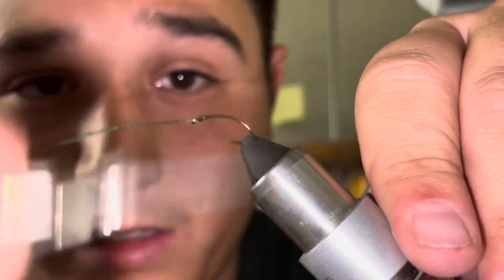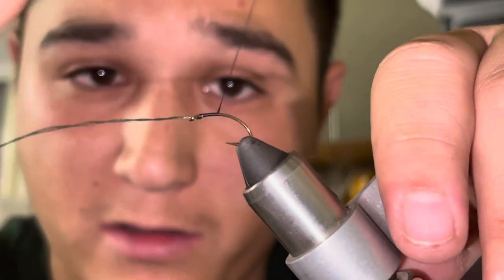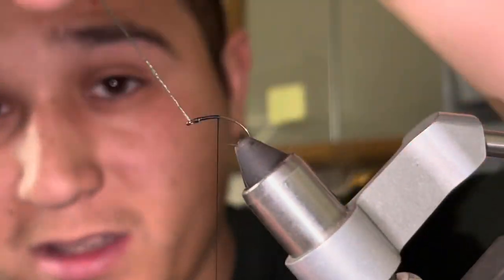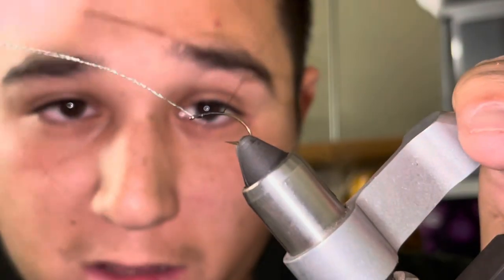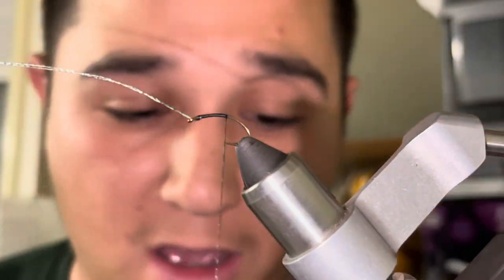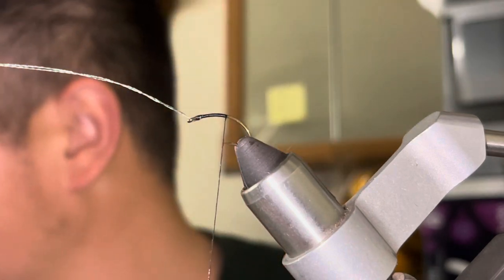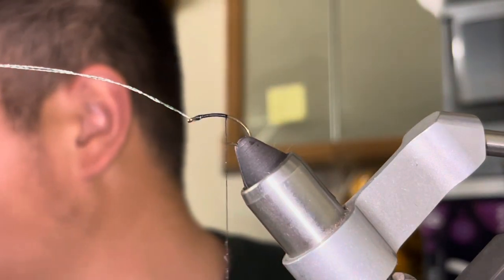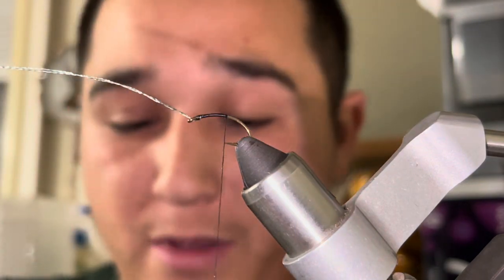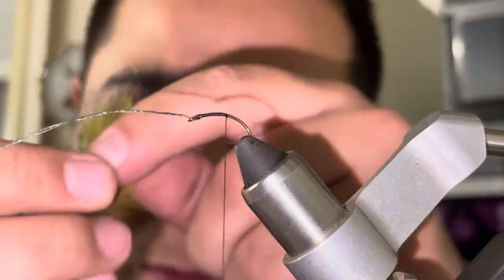Now that is stuck there — it's not going anywhere, it's not gonna slip. I'm gonna wrap back using touching turns, just about to the hook point where the hook point would sit. Then I'm gonna get my two-toned rabbit strip — black and olive — a rabbit zonker strip.